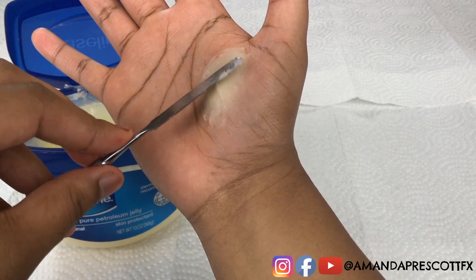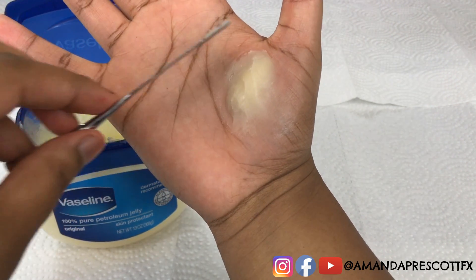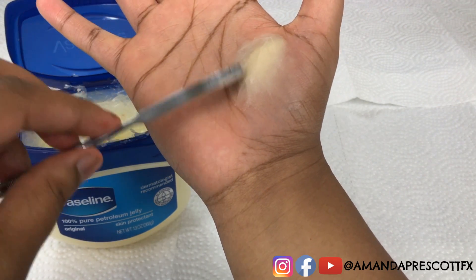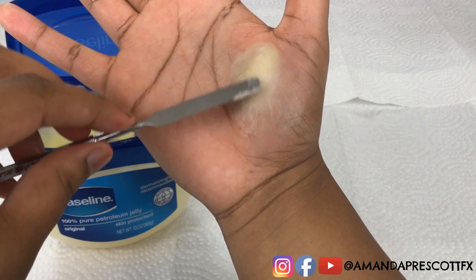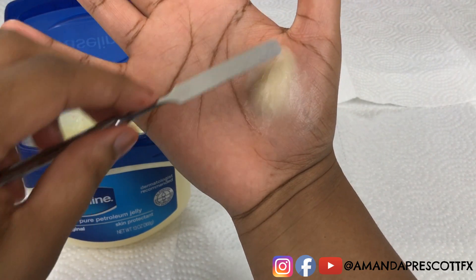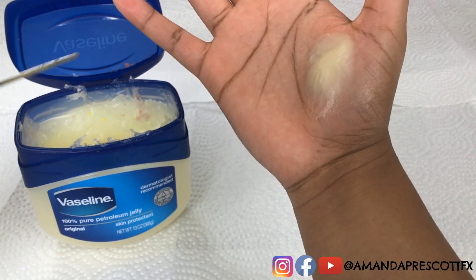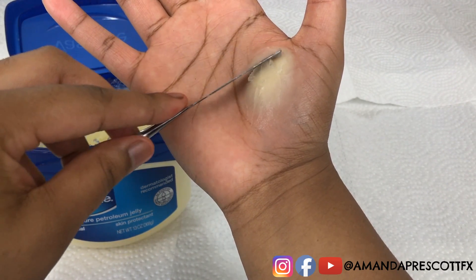You want to apply the Vaseline over the scar wax like this. Putting Vaseline over the scar wax makes it easier to make grooves and put certain patterns in. Now that Amanda has sealed down the edges, she's going to add a bit more Vaseline on top of the scar wax — just a one-time glaze over, not too much.